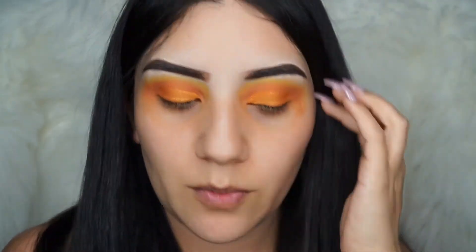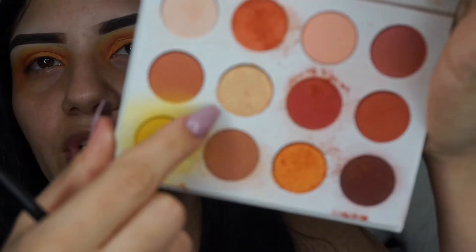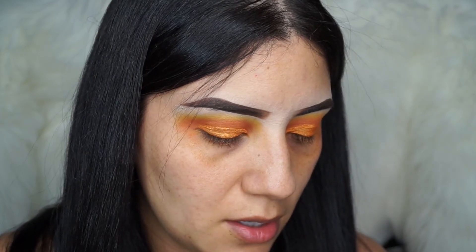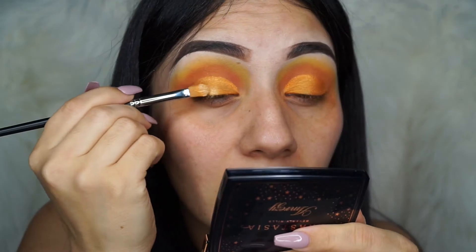Once we put that orangey shade all over our eyelid, we're going to go in — we can use the same brush — spray the brush again, and take that gold color from the palette. Pick up a lot of that eyeshadow, then spray it once again just to give it more pigment. We're going to place this gold only on the inner eyelid.